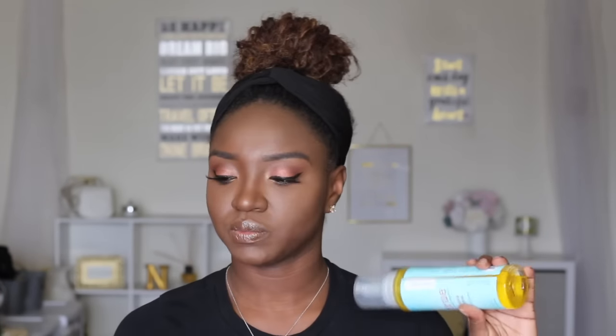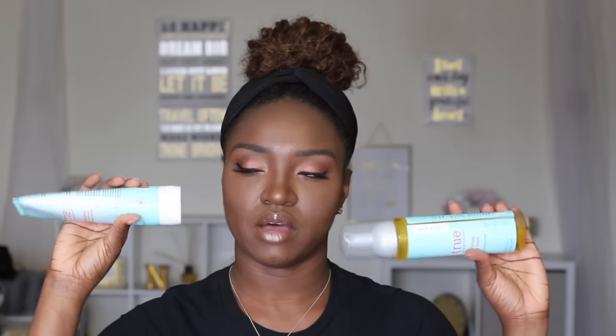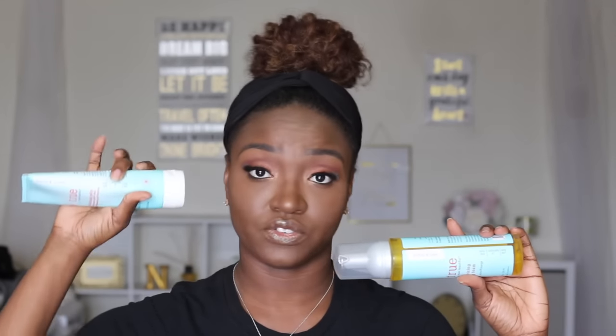The cool thing about Baby Beautiful is that on their products they indicate whether or not it's good for your hair type. If you're into hair typing, it shows whether it's good for curly, coily, or somewhere in between — from 3A all the way up to 4C hair — so it'll let you know if it's right for you.